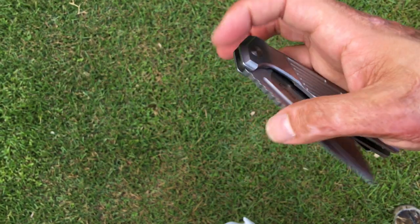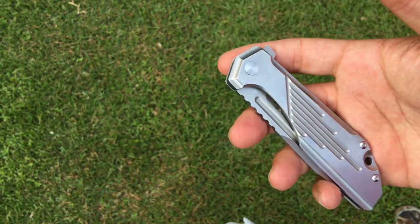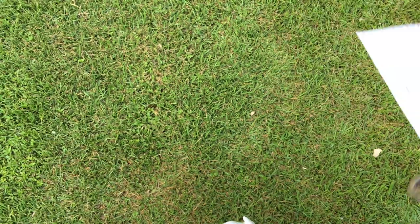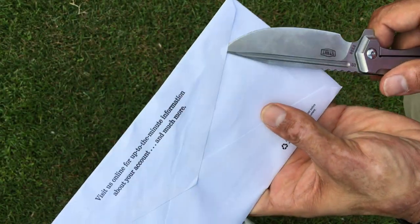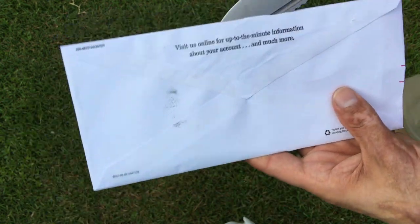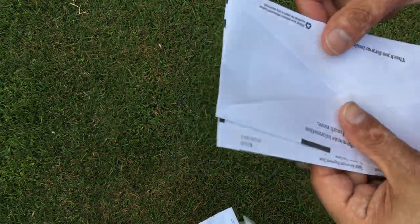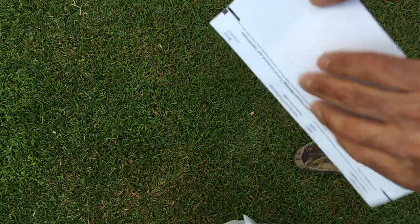This is basically an update video. Let's show some real-world tests — like, hey honey, what's that you got? An envelope? Hold on, let me open it for you. We all know this. Let's see how good of a letter opener this thing is. Oh look at that — it hasn't been sharpened at all since I got it. Oh wait, honey, that probably has sensitive information on it. Let me be the paper shredder.